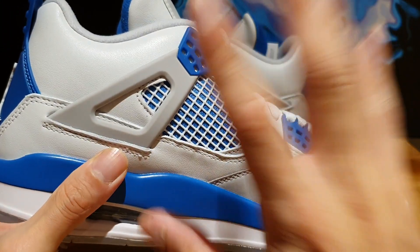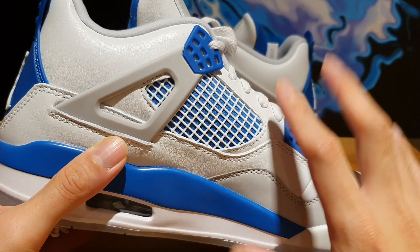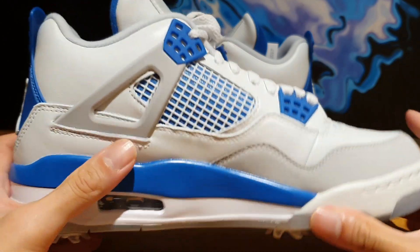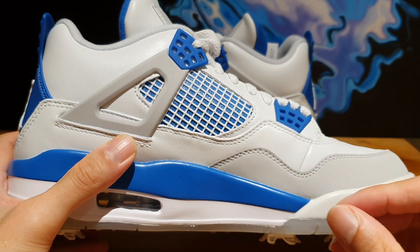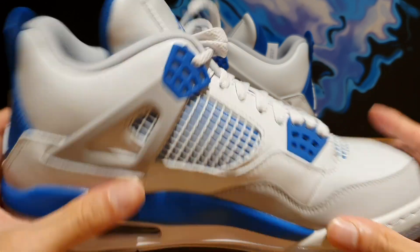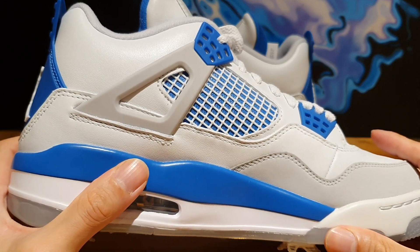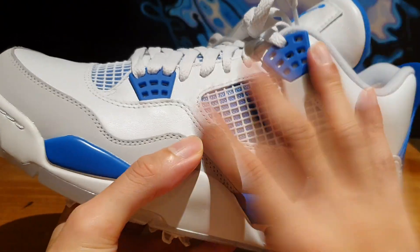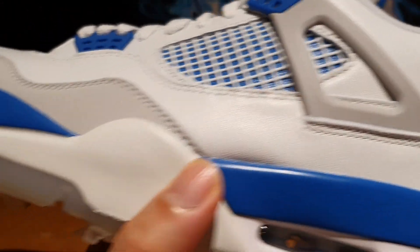I can guarantee you that the QC on this model is exceptional. And it kind of pisses me off that Jordan Brand wouldn't do this for every single Jordan 4 release. Obviously, this model has a higher price point because it is a performance shoe, built quite differently with different materials. But they can really kick their QC up a notch, because the Tour Yellow 4s that released recently didn't have the best QC in my opinion. It's just kind of weird that Jordan Brand is just not giving us 100% in terms of QC.